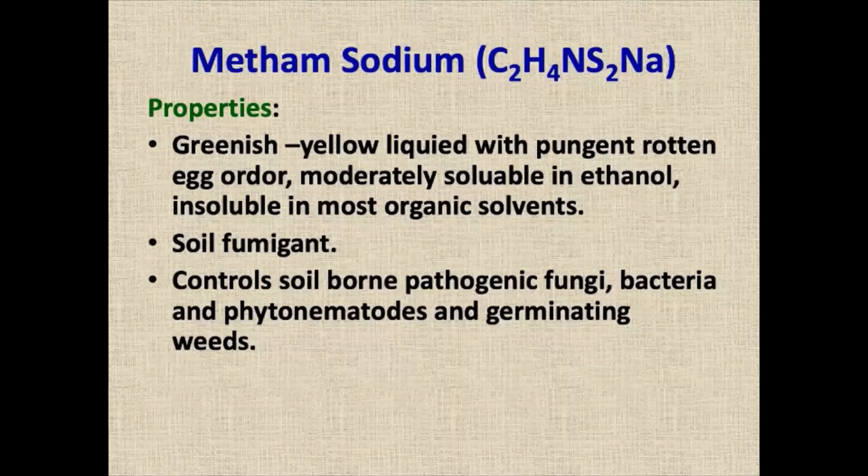Now, coming to metham sodium — it is also a fumigant, greenish-yellow color, and we have to use a dose of 50 ml per square meter. It is easier to apply compared to dazomet. It is a liquid form and it takes care of weeds and everything.